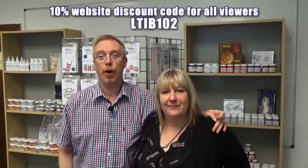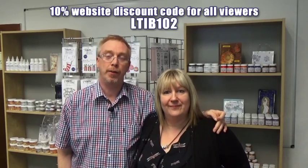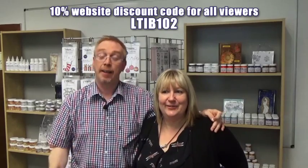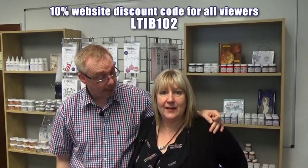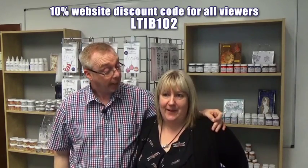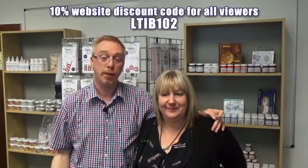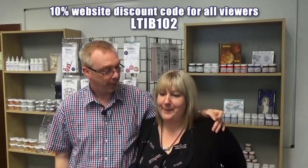Hi everyone and thanks for joining us for another Indie Girl Blue Hour on the British Craft Network. I'm joined again by the lovely Lydia Terry. Lydia, you're going to be doing something fantastic today because I've already seen what we're going to be doing. We are — we're going to make a clock. A Christmas time clock. It's fantastic, shall we get on and do it? Shall we? Yeah.